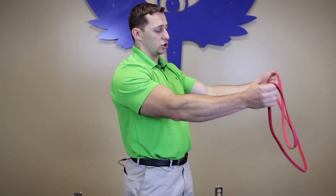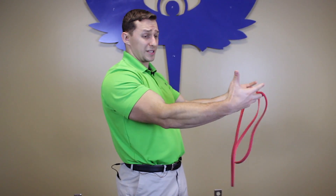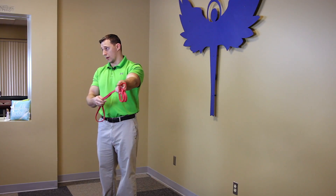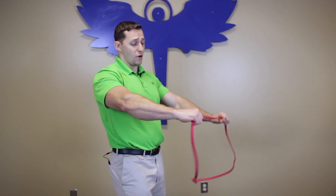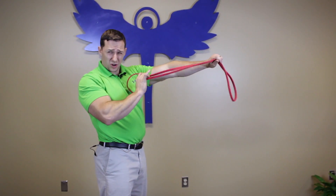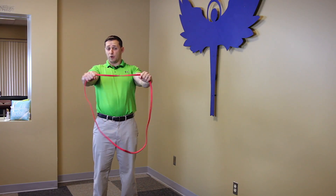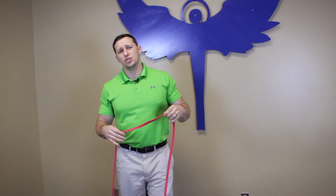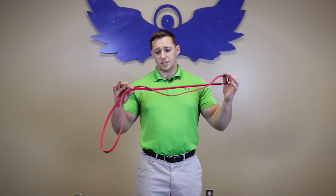The last exercise is called a row. Usually you'll loop the band around something stationary, or tie a knot and shut that end in a door. You grab either end of the band and pull it towards yourself. Assuming the band is fastened outward to a door or stationary object, as you pull you're again creating that chest forward, shoulders back appearance. I usually tell patients you want to stand like Wonder Woman or Superman, and less like the Incredible Hulk — these exercises help do that. Thank you for joining us today. Please don't hesitate to call our office or send us an email if you have any questions about how to perform banded exercises for the mid-back.